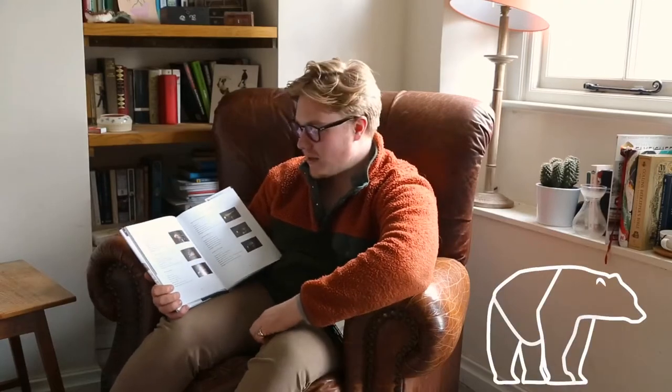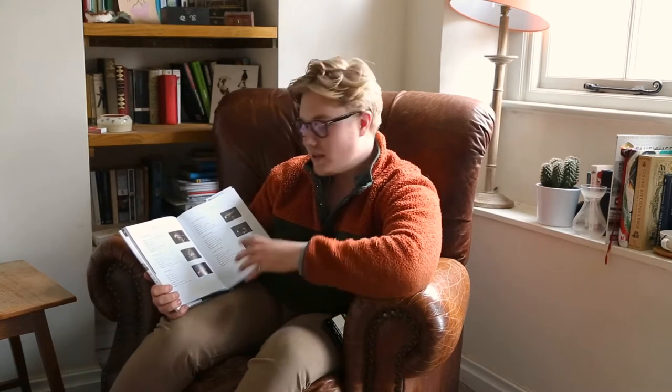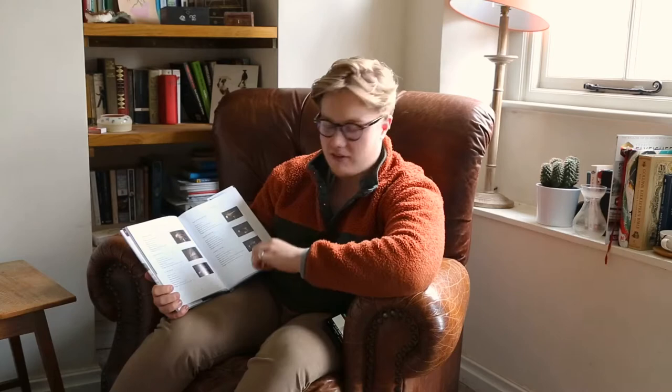Hi guys, today I'm going to show you how to tie the TG Redneck. It's the sixth fly in the book and it's called the TG Redneck because this one was designed by a good friend of mine called Tom Gott. He's a great fly tier, great angler, and his flies are really, really effective. So let me show you how to tie it.